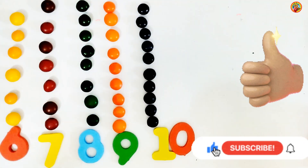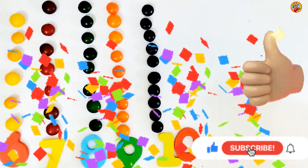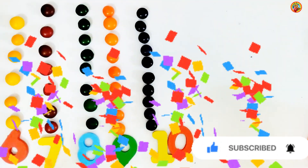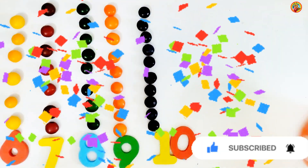Now you know all the numbers from 1 to 10. Clap your hands for yourself. Let's say 1 to 10 one more time. Are you ready? Great.